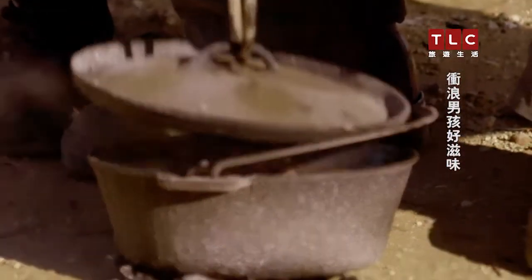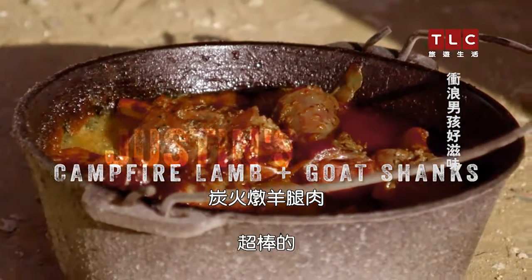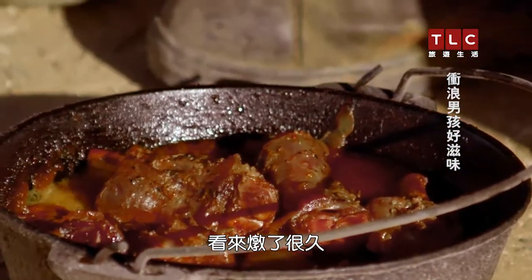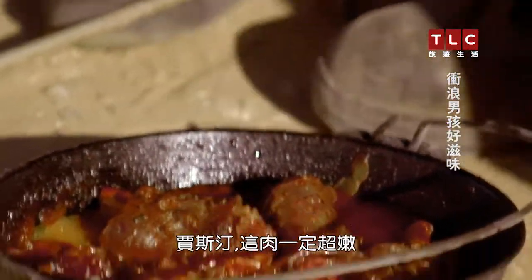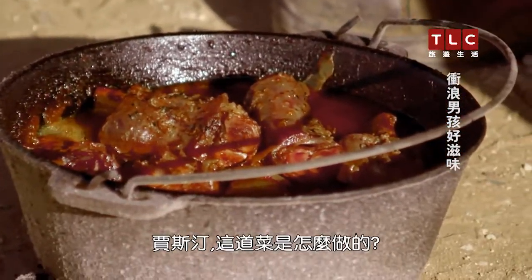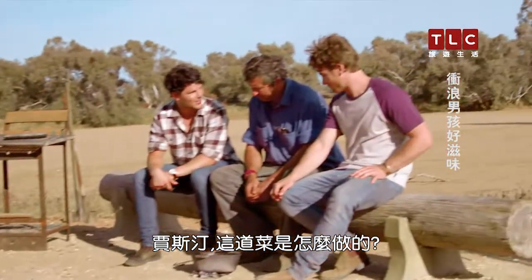The big reveal. Oh, mate. Look how much that's shrunk around the bone — that's incredible. It's going to fall off the bone, isn't it, Justin? It will and melt in your mouth. Justin, please tell us how you put this amazing dish together.